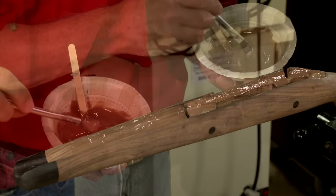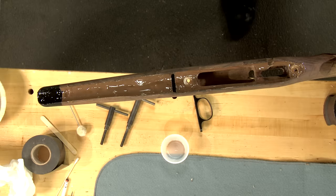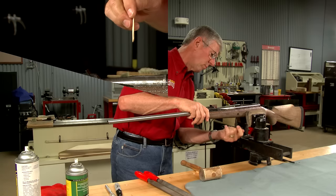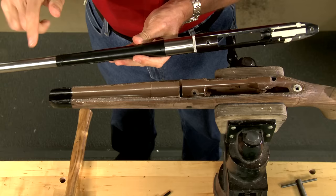For the forend tip I've mixed up a smaller batch using black dye. The stock is now ready for the barreled action, which I secure using stockmaker screws. Any excess bedding compound should be wiped away immediately. After 24 hours we can take everything apart and look for a perfect glove-like fit for the barreled action.